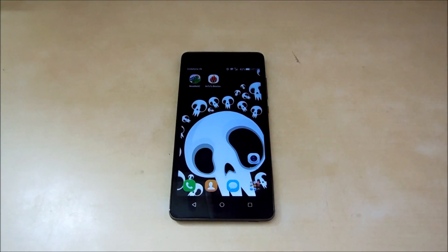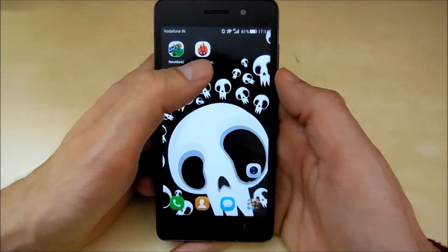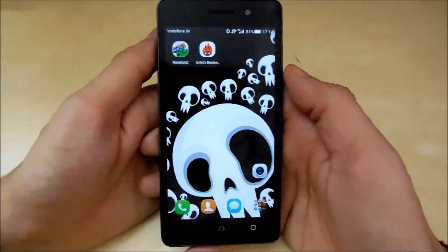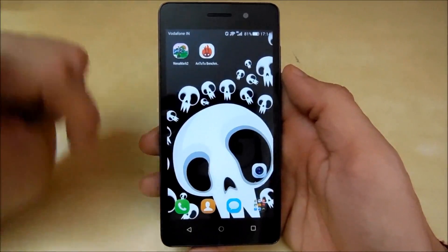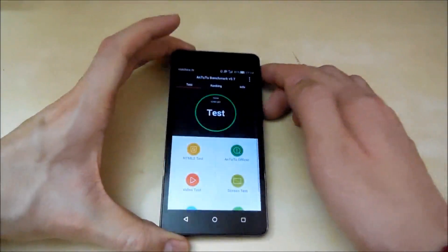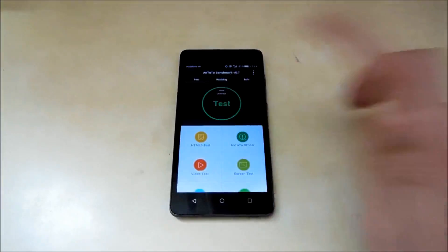Hello people, welcome back, this is Nakul here from Tech Boy, back with the benchmark video of the new Huawei Honor 4C. First, I'm going to run the AnTuTu benchmark to test the CPU and overall performance of the device. After that, the NenaMark II test to test the GPU performance, and lastly the multi-touch test to see how many fingers this display can support. Let's start with AnTuTu — there we go.